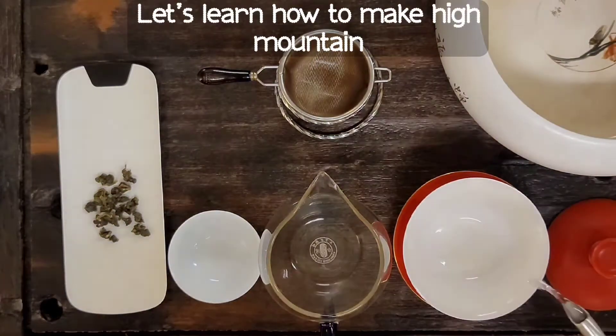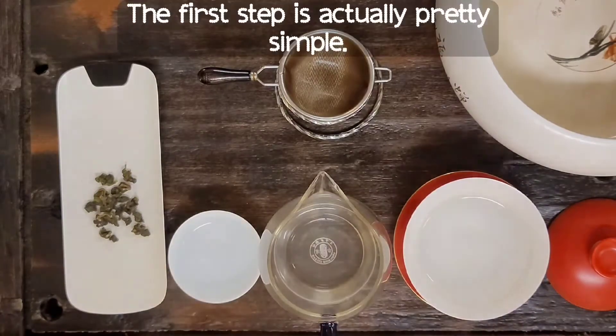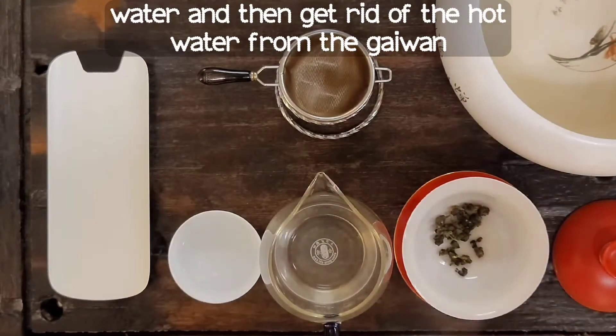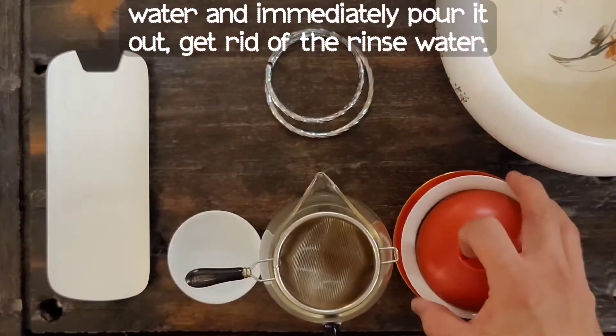Let's learn how to make high mountain oolong tea in the gaiwan in less than a minute. The first step is to heat up all your teaware with boiling water, then get rid of the hot water from the gaiwan. Put some tea leaves, add some boiling water, and immediately